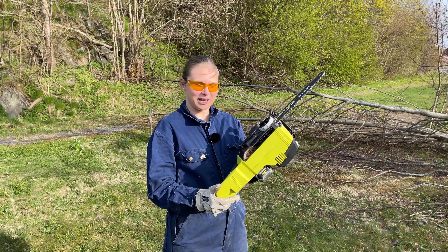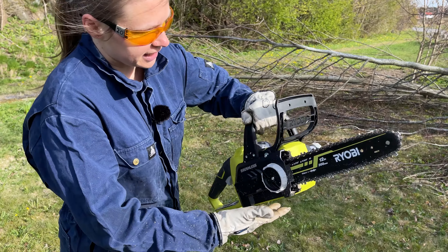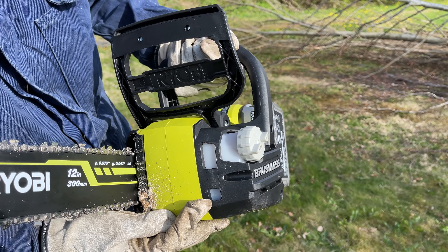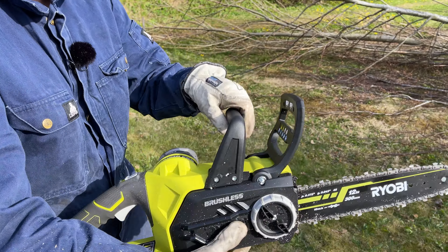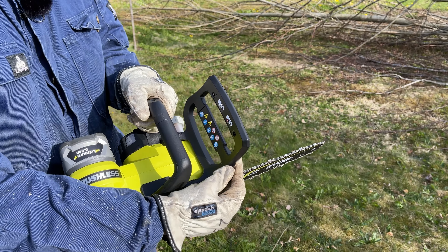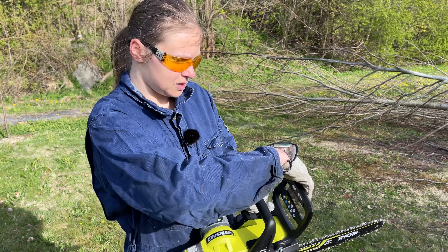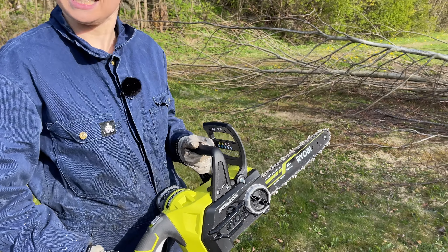A little bit on how you use this. First, before use you should check the level for the oil because this is self-lubricating, so you want the oil to be above minimum. This is just a security mechanism — when you have it that way it is locked, the chain is not able to move, and you just press it like that and now the chain is able to move.